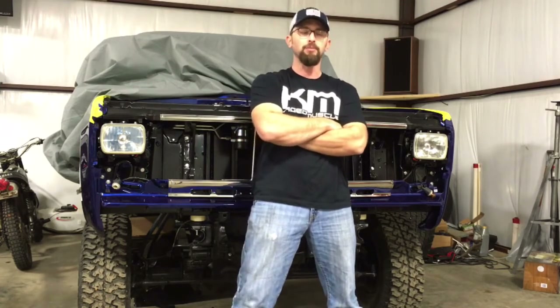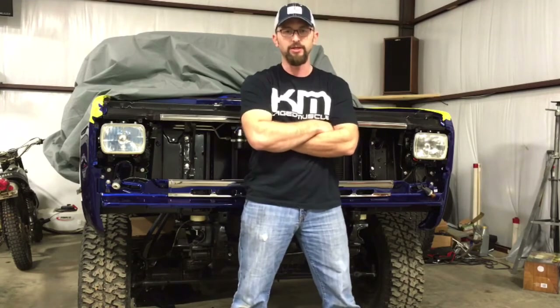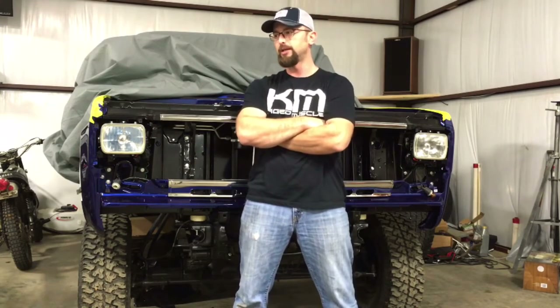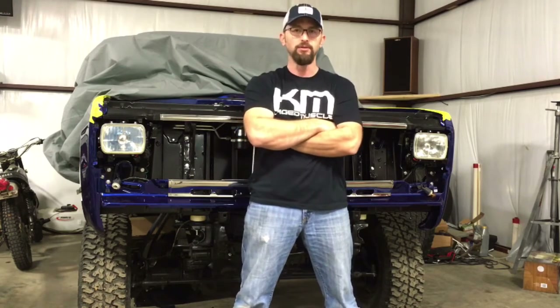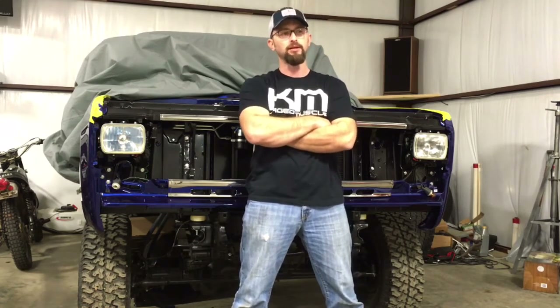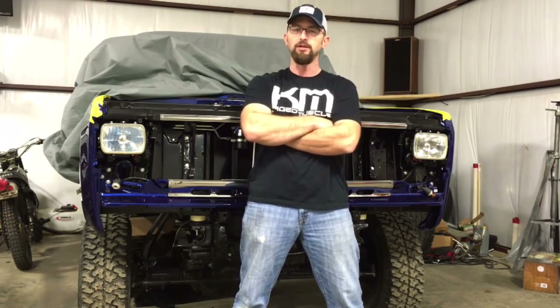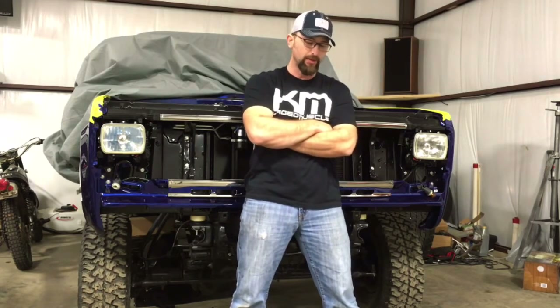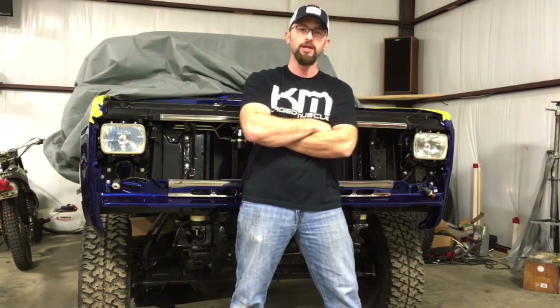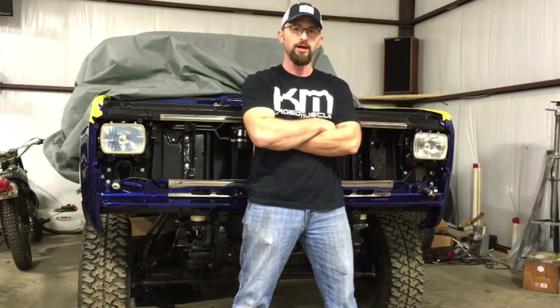I appreciate your support and I appreciate you watching. If you would just subscribe if you like the videos you're seeing, and if you want to see the videos from later on just keep following and keep watching. Comment if you have any questions — I'd be more than happy to answer and let you guys know what I'm using, what I'm doing, and where I'm getting my parts from. With that, I hope you guys have a great day and keep watching because there's a lot of good stuff coming.